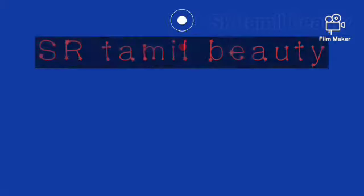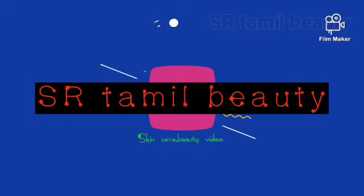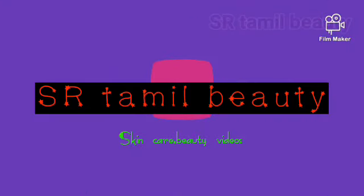Hi everyone, welcome back to my channel SR Tamil Beauty. If you know the title, you will see a hairstyle video on our channel. Now, you can go to a function video and try a hairstyle.